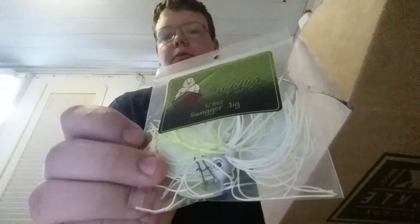Here's the hooks, two pack. This is the Swagger Jig. I've been pretty good whenever they get on the pads too, and I actually do like that color. So that's a good one for me.